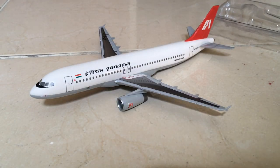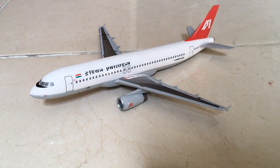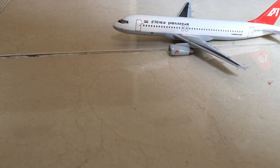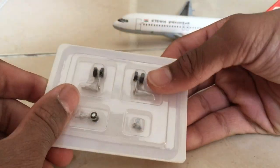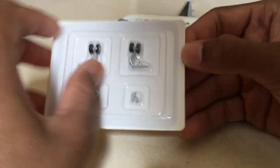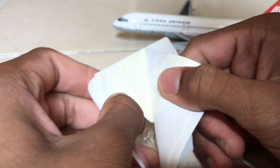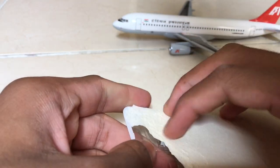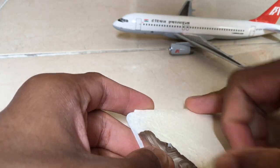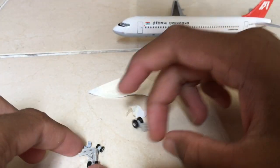Alright everybody, it's time to finish the aircraft model — I already built it for you to save some time. Now it's time to unbox the landing gears, my favorite part. This is the nose gear, the wing gears, and this is the nose holder. You should know that the parts are very delicate — including the stabilizers, tail, and wings — but the most delicate part is the landing gear because the plastic is very thin.